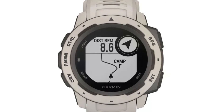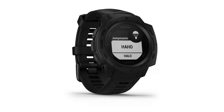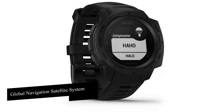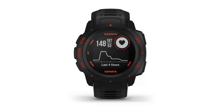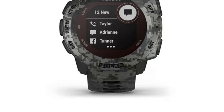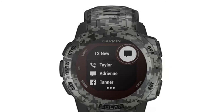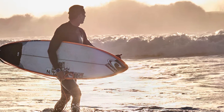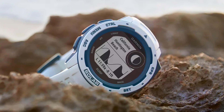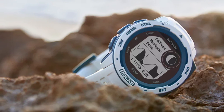Navigation: being a watch designed for the great outdoors, it makes sense to be distinctively strong on navigation. This watch has multi-GNSS (Global Navigation Satellite System) support, meaning you have access not just to GPS but also GLONASS and Galileo, so you're covered no matter where in the world you might be. ABC sensors include an altimeter for elevation data, a barometer for weather data, and an electronic compass for directions.